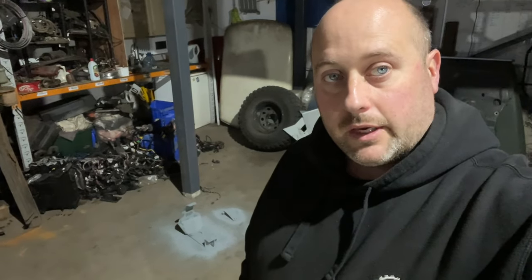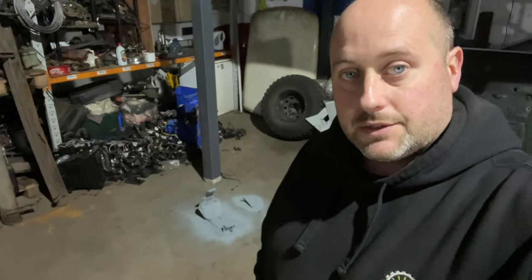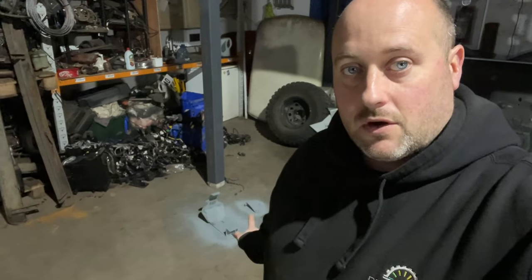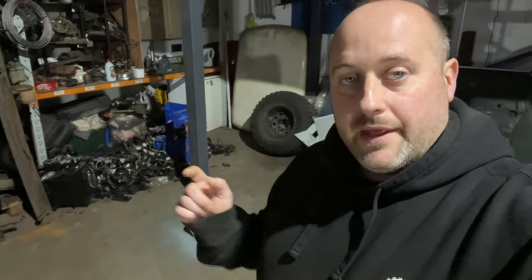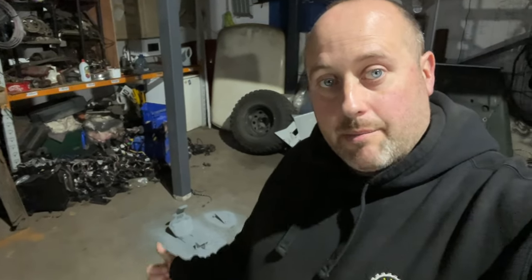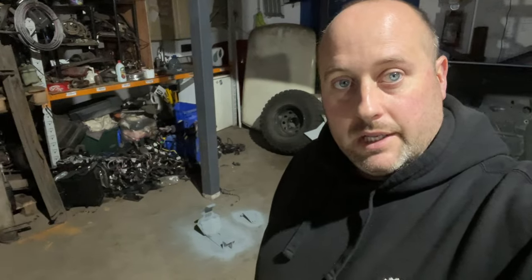Next morning — this might be the last video you ever see of me. I have contracted man flu and I'm dying. But I can't sit indoors because it makes me feel worse, so let's crack on. I've got to put another coat on the diff guard and then do another coat on the axle, and then we'll come back and paint all these bits in the final colour.